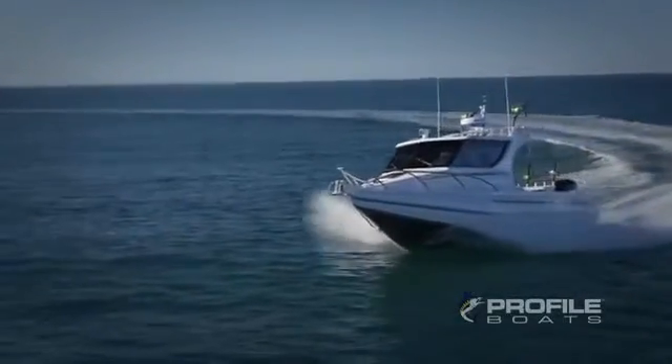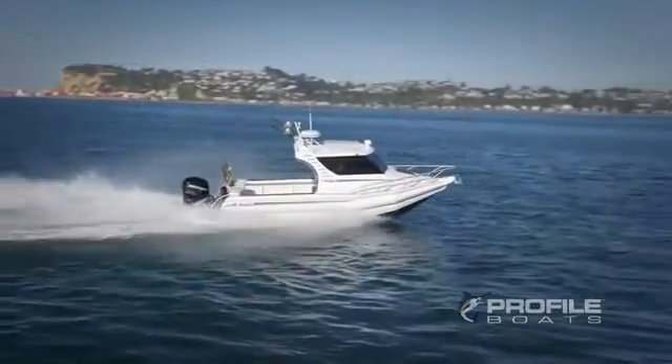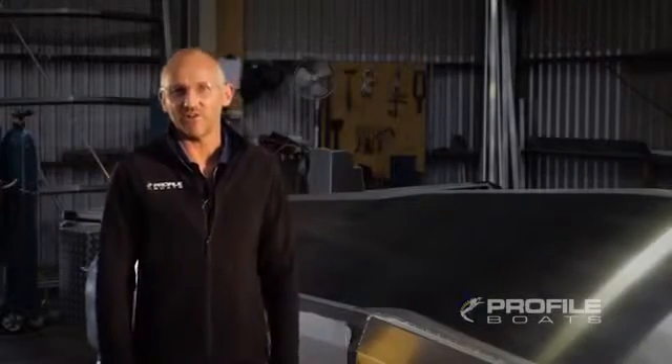The most common questions we get asked here at Profile Boats are: why should I buy a Profile Boat, are they a soft riding hull, and is the Profile Boat stable at rest? The answers to these questions are in the design of the Profile Boat's hull.